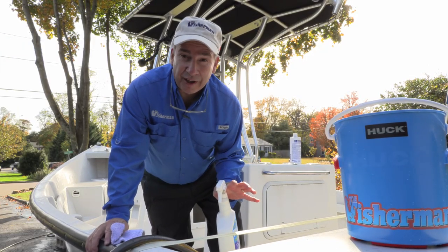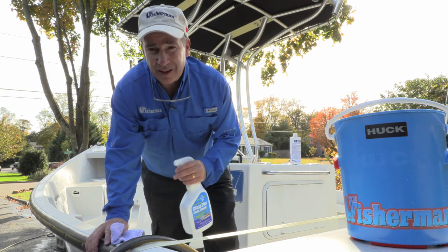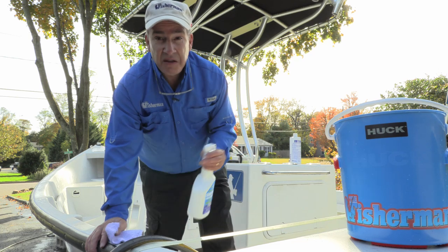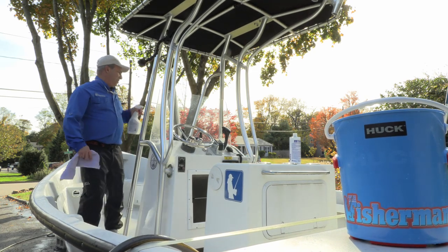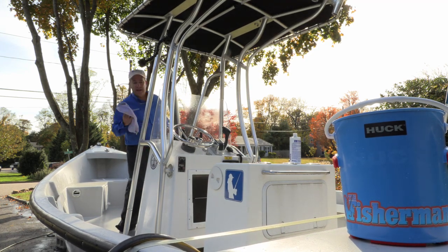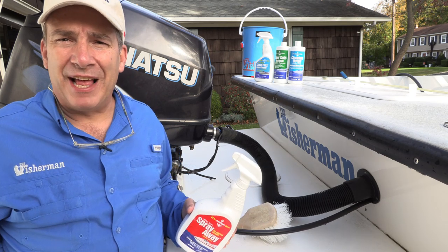Moving on to the plexiglass on my center console — I want to make it shine and be as clean as possible. I'm using Glass Plex from Mary Kate, a cleaner great for plexiglass, acrylics, and real glass. Just spray it on, buff it in — wow, a big difference. This stuff is great.